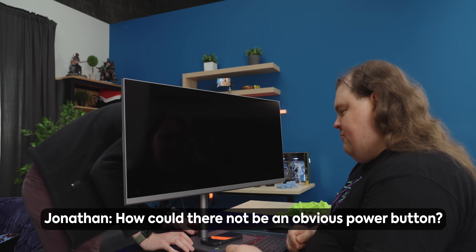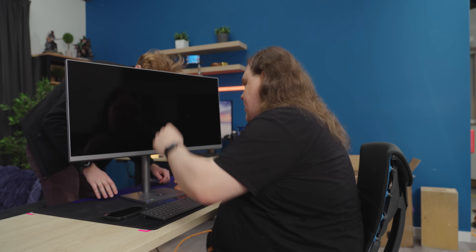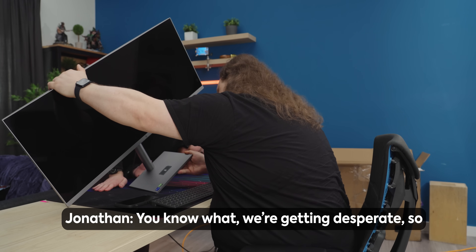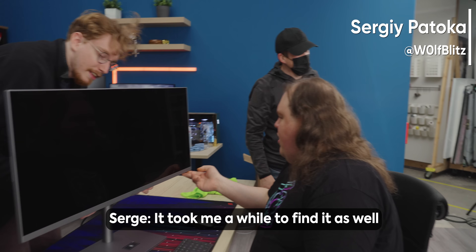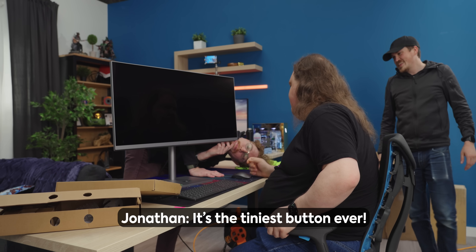How could there not be an obvious power button? This is insane. Maybe there's something under, like on the other underside of it, like if we tip it over. We're getting desperate. It took me a while to find it. I touched there. I don't feel anything there. It's the tiniest button ever. They could have it pulse light or something so you'd know.